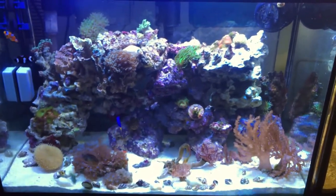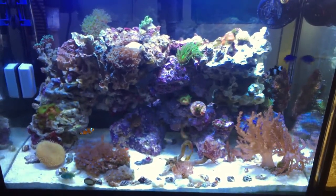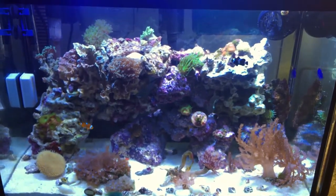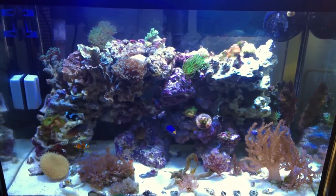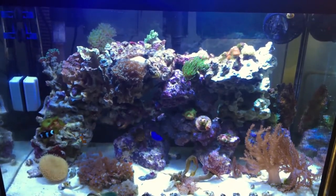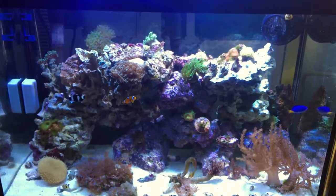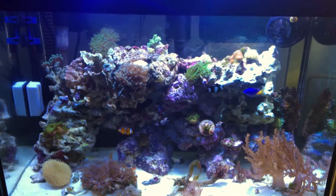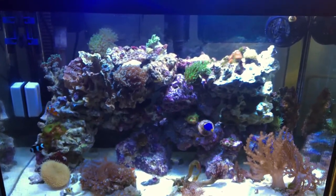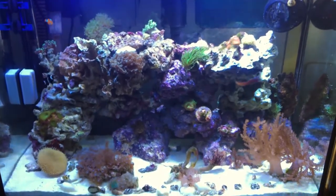For corals, I focus mainly on easy ones because I don't want to overcomplicate things or do crazy water changes. Since it's a small ecosystem, I don't want too much to worry about — the smaller the reef, the more a single water change can destabilize your parameters. So I kept it really simple.